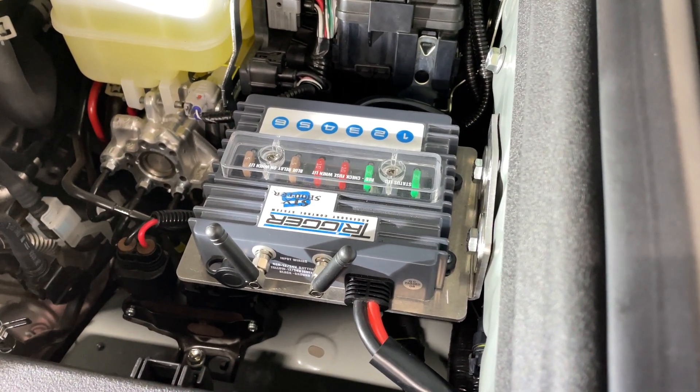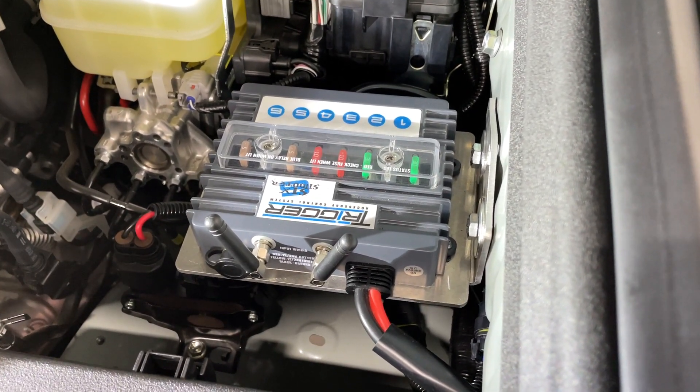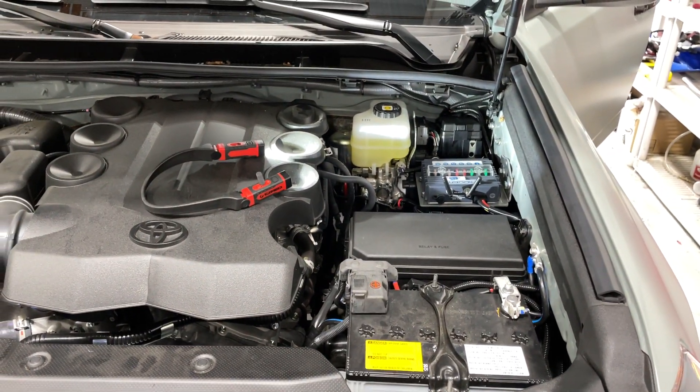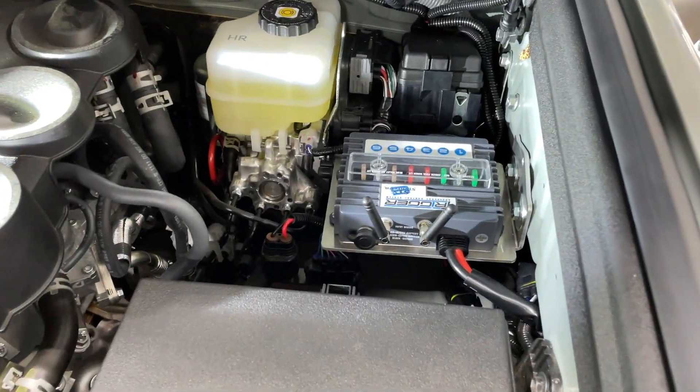Hey everyone, Cesar from Lightworks here. Today I'm going to be going over the Trigger 6 Shooter Wireless Accessory Control System, mounted up in the engine bay of the 2021 Lunar Rock Tierity Pro project — the 4Runner.